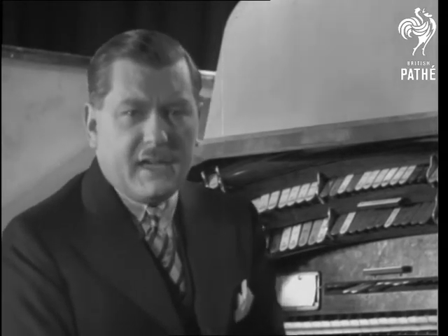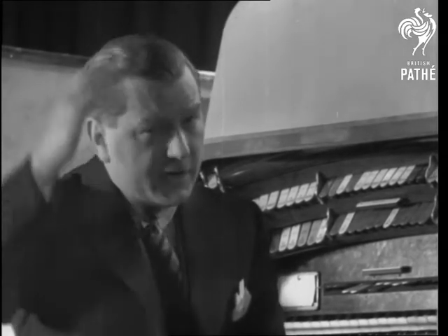And now another kind of street organ, one of those funny little square box arrangements on one leg. They're not very common nowadays, but I remember years ago they always seemed to be played by a very dark, foreign-looking gentleman with his hat on one side and probably a monkey.